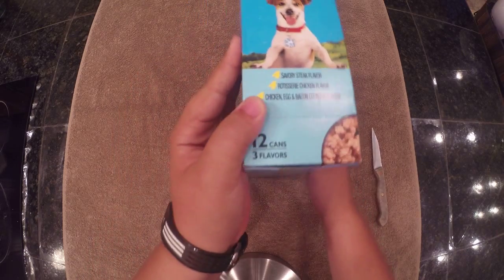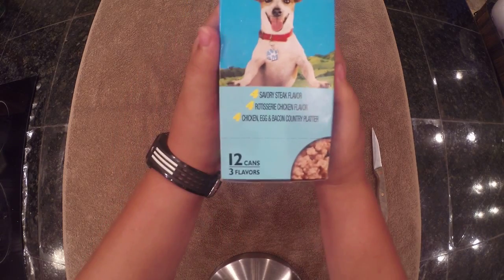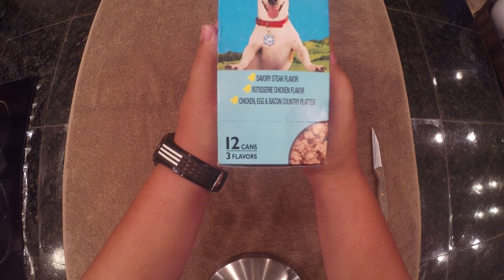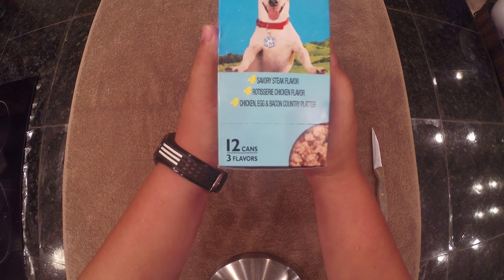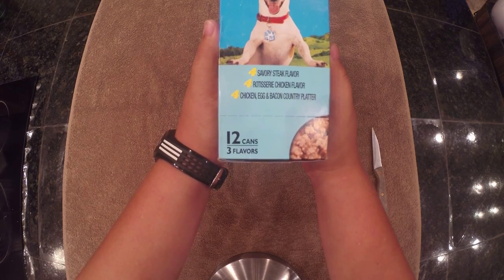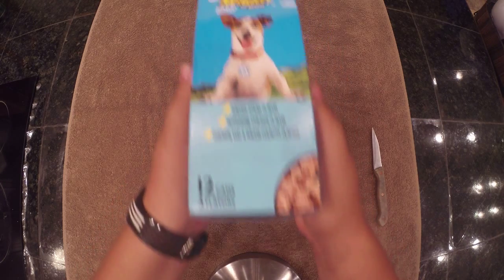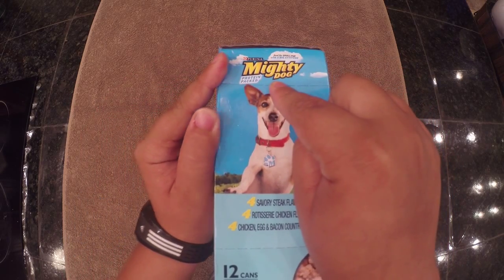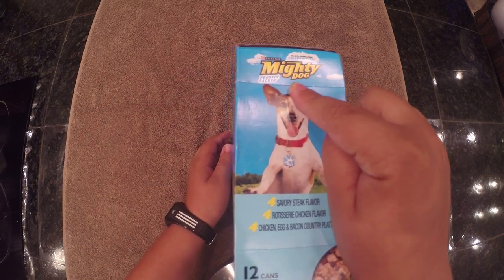If we flip the box over right here, you can see it says four Savory Steak flavors, four Rotisserie Chicken flavor, and four Chicken, Egg, and Bacon Country Platter. As you can see right here, it says Mighty Dog Protein Packed.